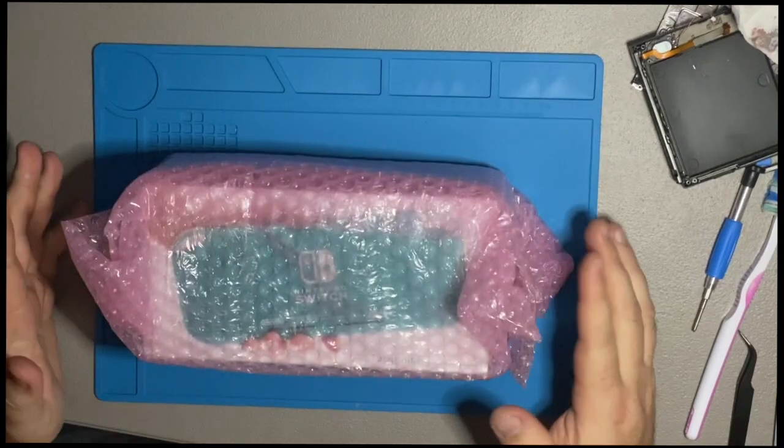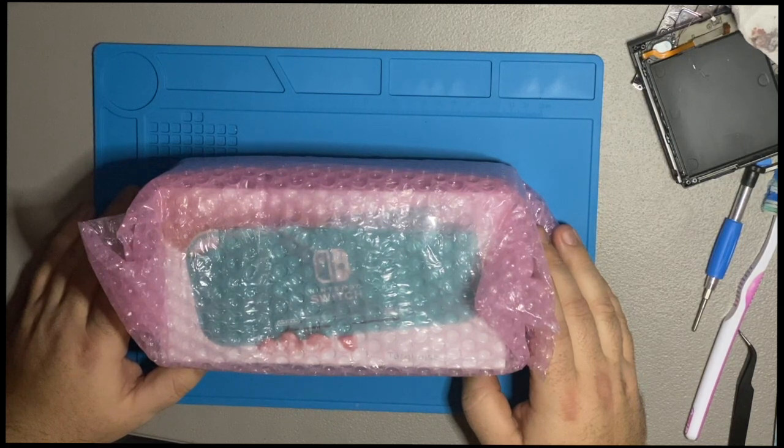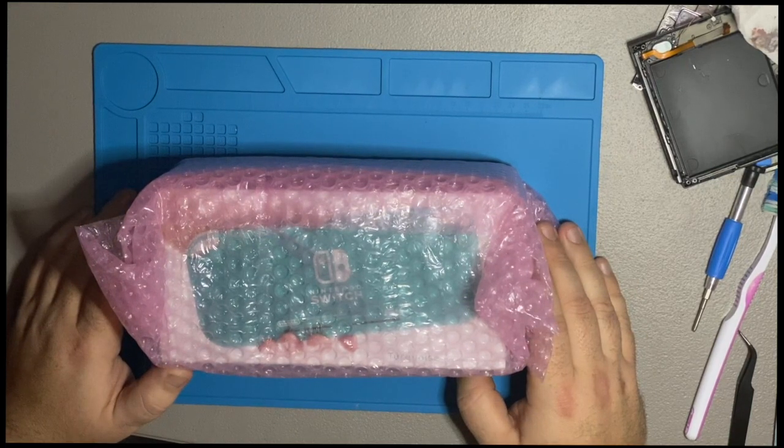So here we are with a turquoise Switch Lite — that's the one she wanted. Found this for about $150 bucks. It said used but in like-new condition, so we'll see what it actually is. They run $200 bucks new, so my plan is to sell her old one and then come out ahead after it's all said and done.